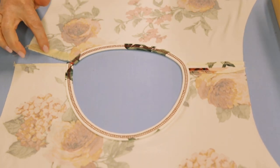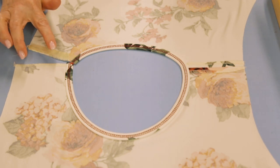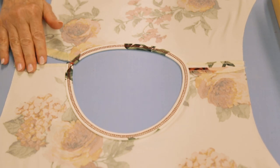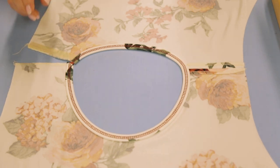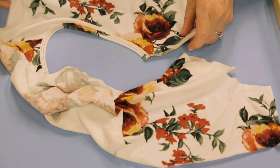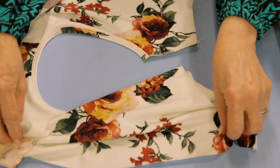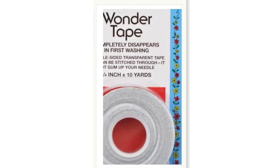Now I'm ready to go to my sewing machine - not my serger - to close the left shoulder seam. But here is my trick - I think you're going to really like this. It's using one of my favorite notions of all time. I think wonder tape really is a notion that lives up to its name.